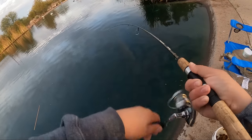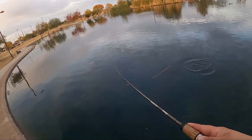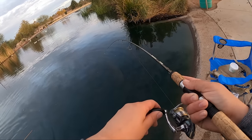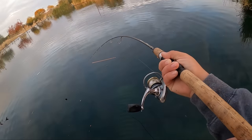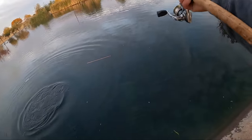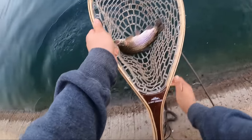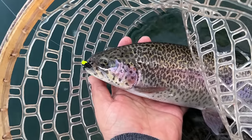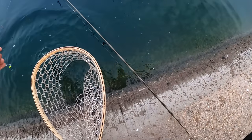Got one right there on the Space Bug — smacked it! Beautiful trout. Big camera's dead unfortunately. I knew I was going to get one doing that. Two-pound test, being nice and finesse. I'm going to let this guy go — he's putting up a fight on this two-pound test ultralight. We love to see it. Look at those stripes on him. This one's tiny — look at the tail. Almost looks like a tiger trout. We're going to let him go.